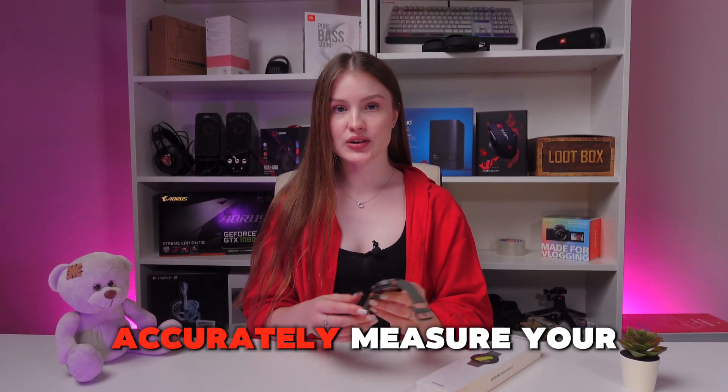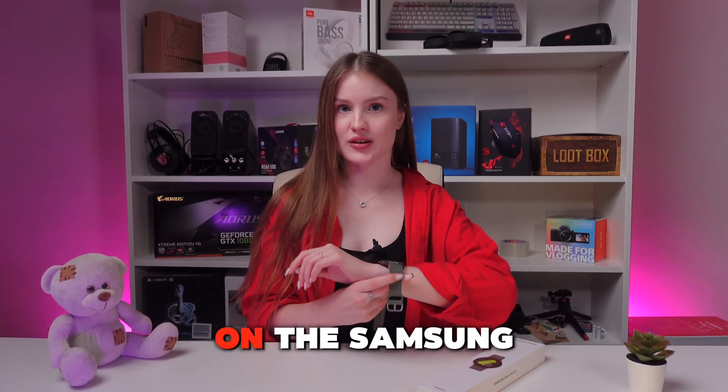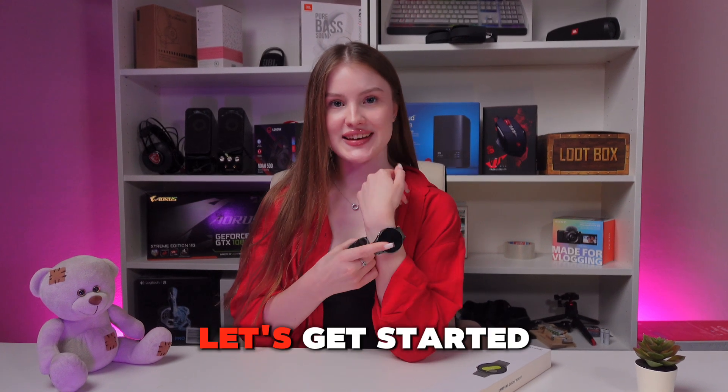Hello guys, let me show you how to accurately measure your ACG on the Samsung Galaxy Watch 7. Let's get started.